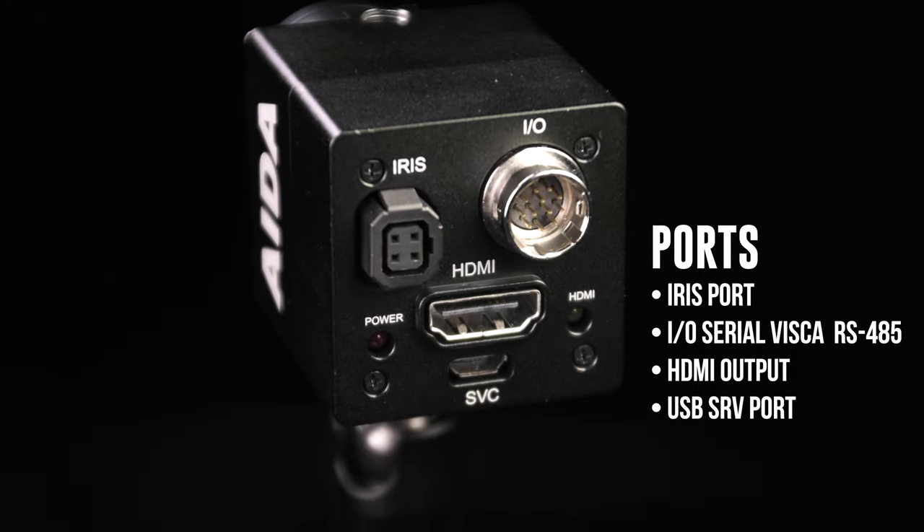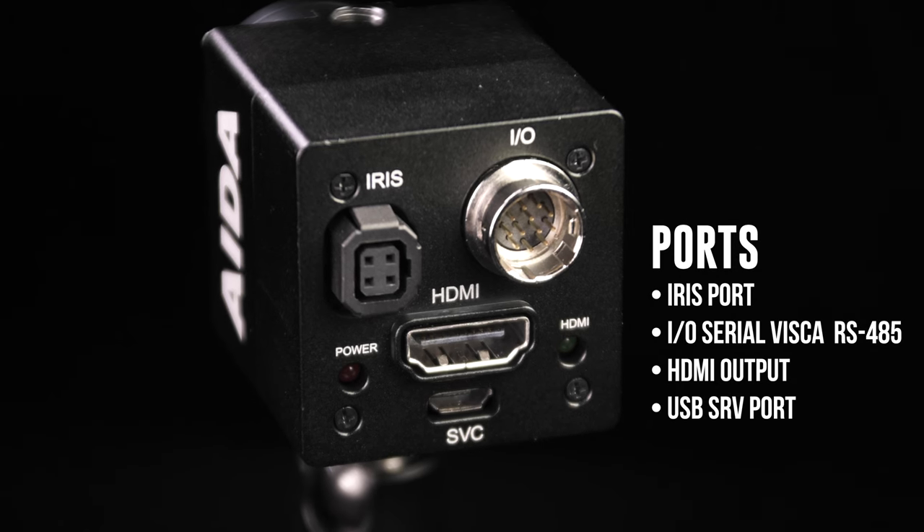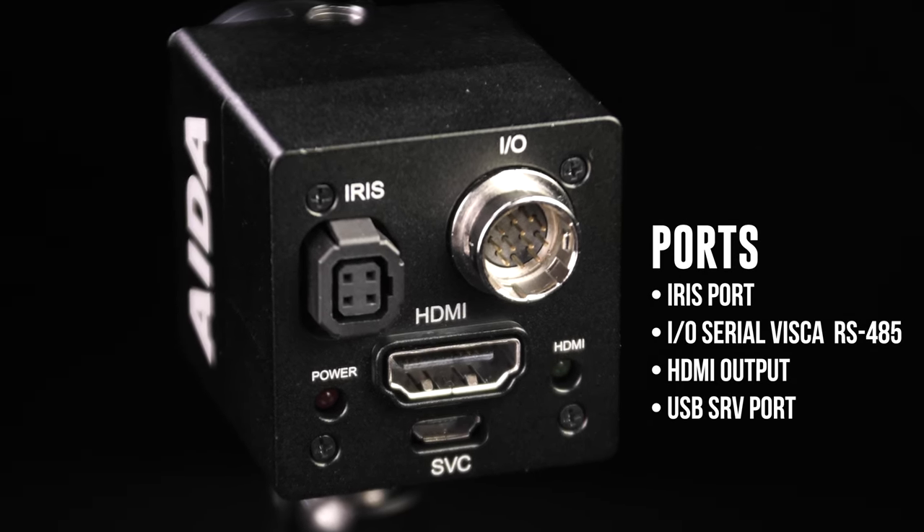Now let's check out the back side. Here we have the iris control port. Right next to that is the I/O port. It also supports RS-485 Visca. Then we have an HDMI output and a service USB port.